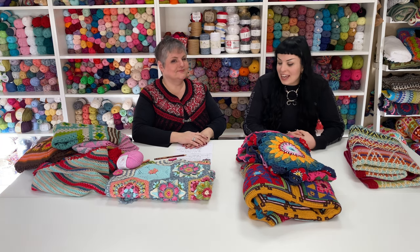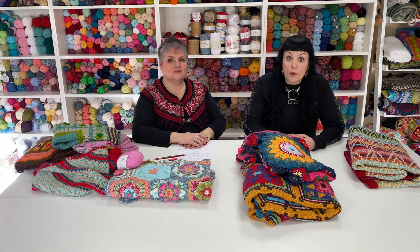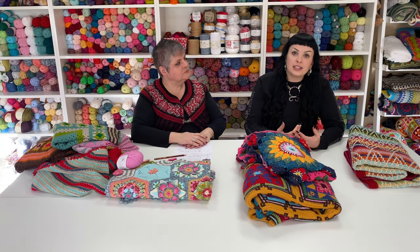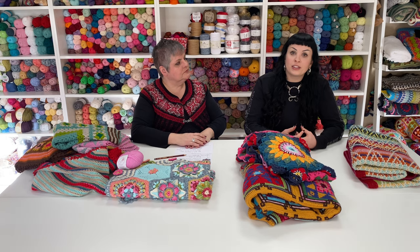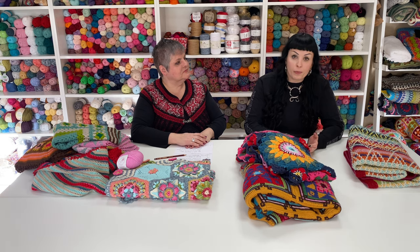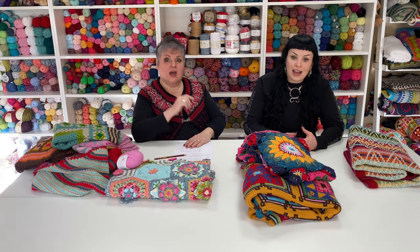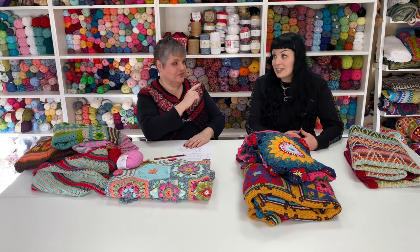Hi there, I'm Francesca. I want to tell you a little bit more about what's included in the classes. It's a beginner class where we will show you from the very beginning — how to hold a hook and how to get started even if you've never picked up a hook before. We'll walk you through the basic stitches, working on the straight, eventually changing color on the straight, how to tie on your ends, and the different main stitches involved in crochet.